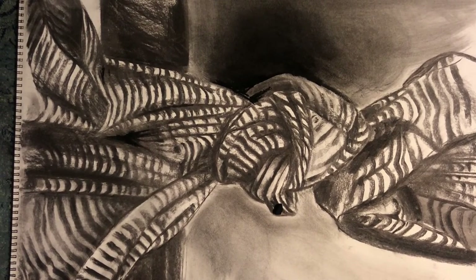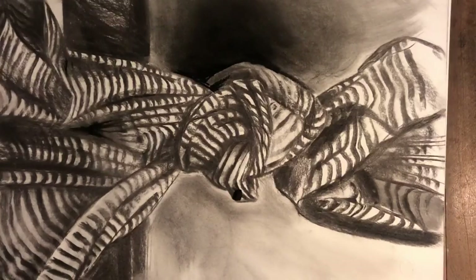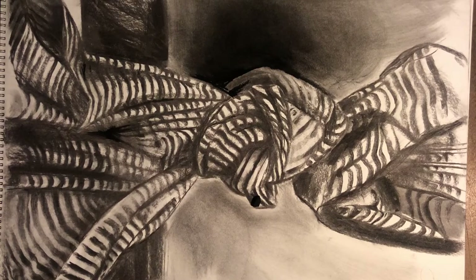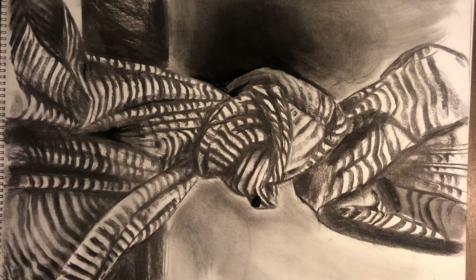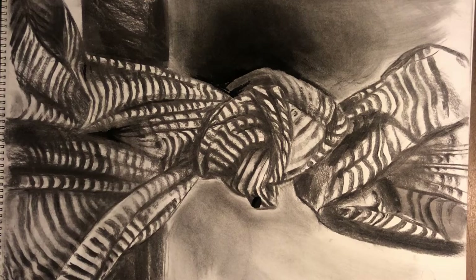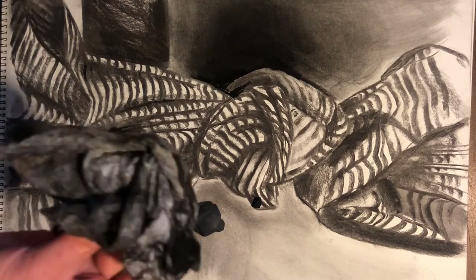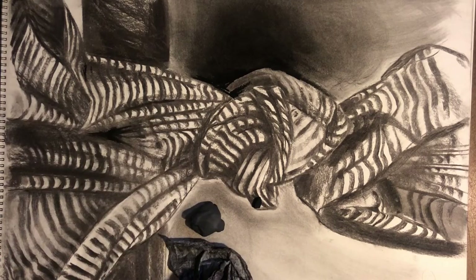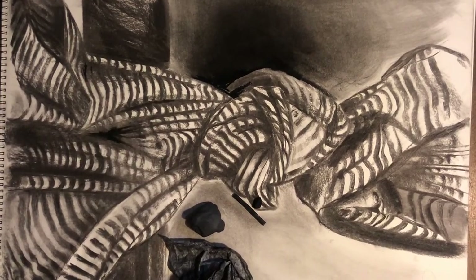Today we're starting day three of our pattern striped fabric. My drawing is still in the state it was at the end of day two — my background is established, my pattern covers the entire drawing, and I still have value in my shades. Today you're going to want to keep on hand a kneaded eraser, chamois, fine charcoal, and your measuring stick.